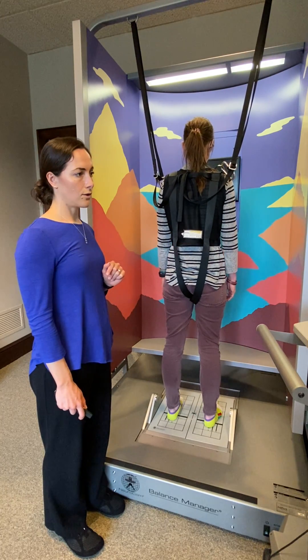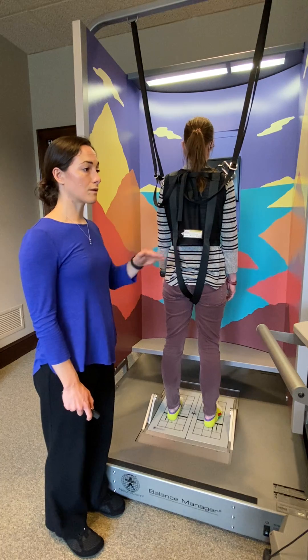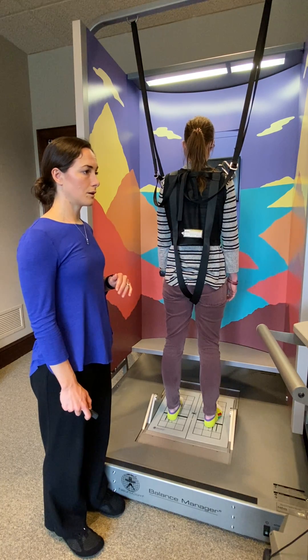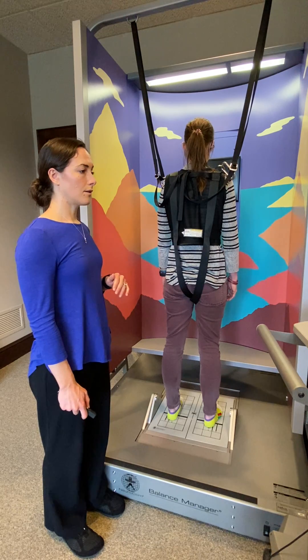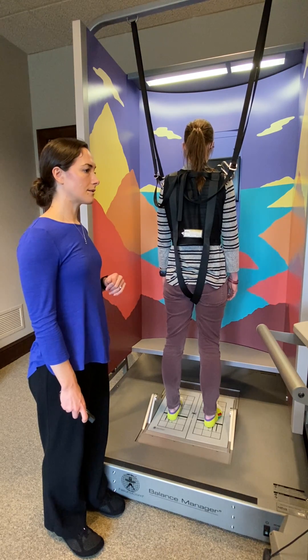Next I'll show you the medium sized movements forward. Are you ready? I'll begin the test starting now.